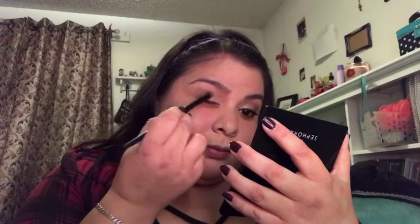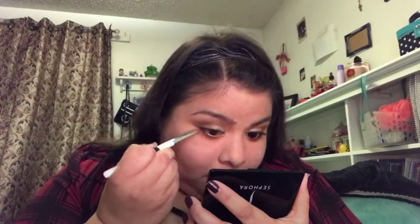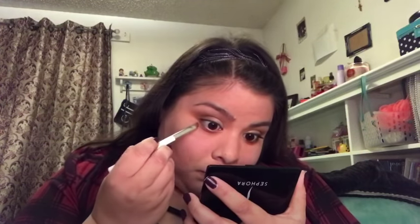Now I'm going to take my Sonia Kashuk angled brush — it's a thick angled brush — taking just a little bit of that dark shade, tapping off the excess, and placing this under the eye to warm up the eye look. Then I'm going back in with my Real Techniques brush, taking a little bit of a lighter color, and placing it under the brow bone just to give it a nice little something.